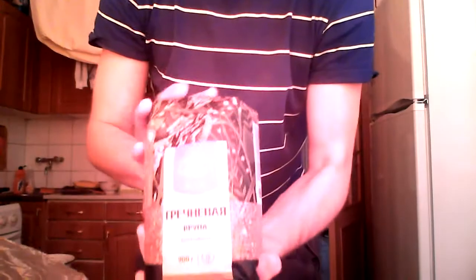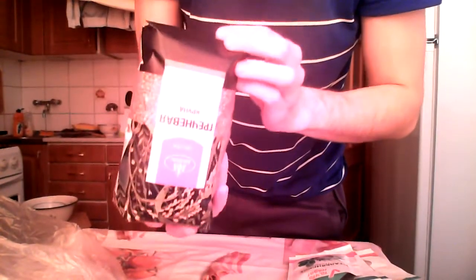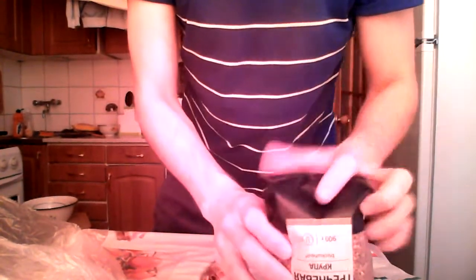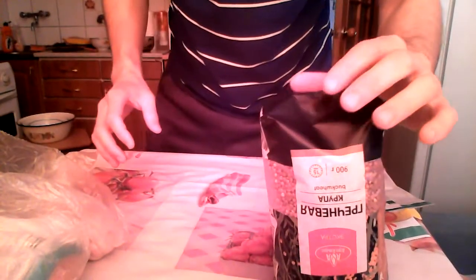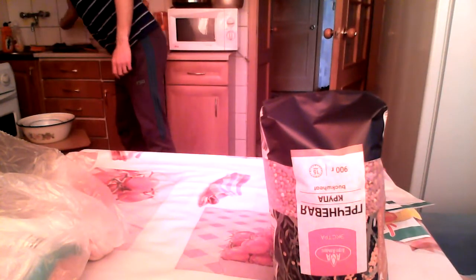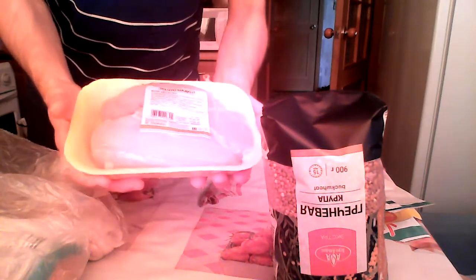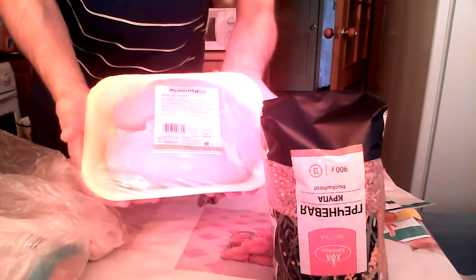We are gonna need — let me show you what we'll need today. Of course we need buckwheat, around two pounds. We need some chicken — it's defrosting now — some chicken breast, about one to one and a half pounds.